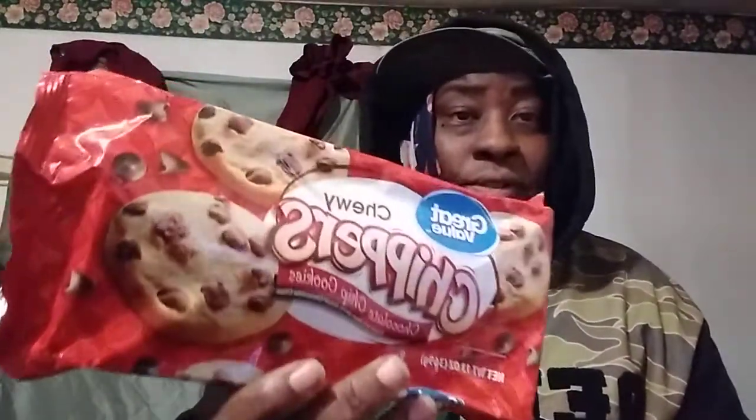Mm. This is good — warm them up. This is good, better than Jersey Mike's. Oh yeah. This is good. On a scale of one through five for the Walmart chocolate chipper, I give it a five out of five.